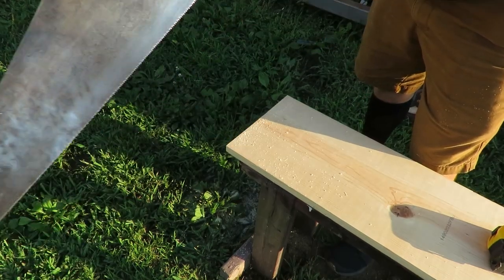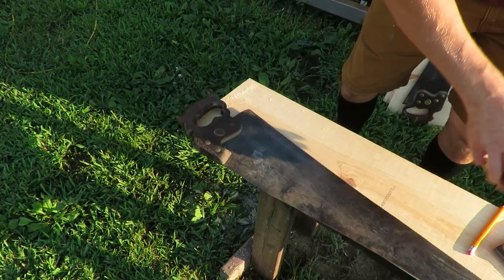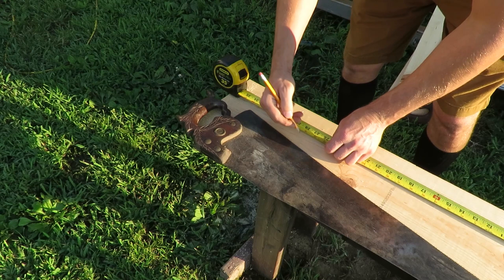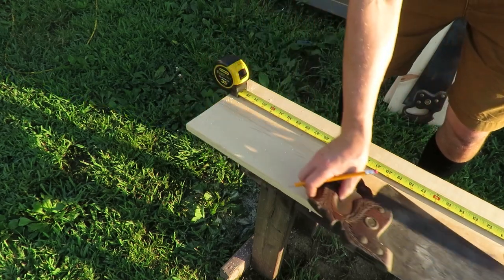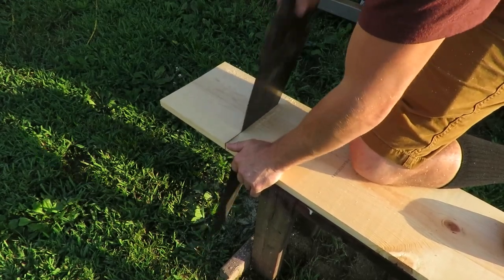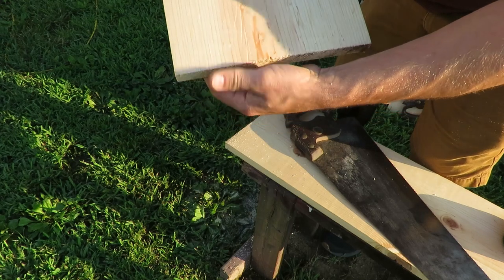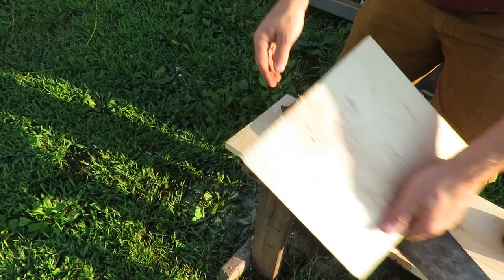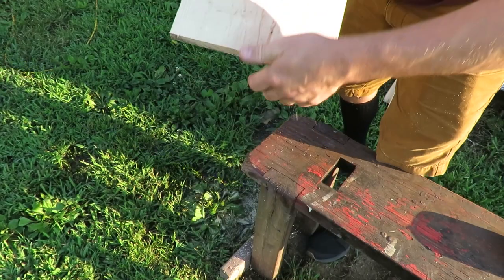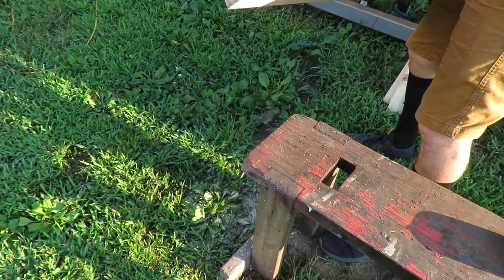I found one of my 11-tooth hand saws and we're just going to see how it cuts compared to the others. I don't think I've sharpened this one yet — it looks pretty fresh with no restoration whatsoever. Even with it being unrestored and unsharpened, it looks a little bit cleaner than some of the other stuff I just cut between the 8, 10, and 11 tooth. This is the one we're going to use — you can see it's a lot cleaner. That's the difference between the 11-tooth and an 8-tooth.